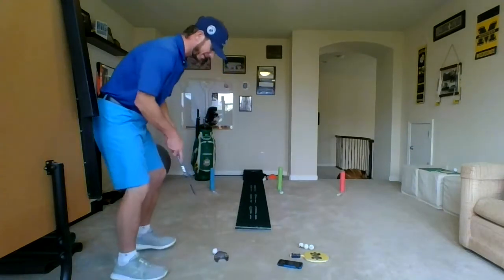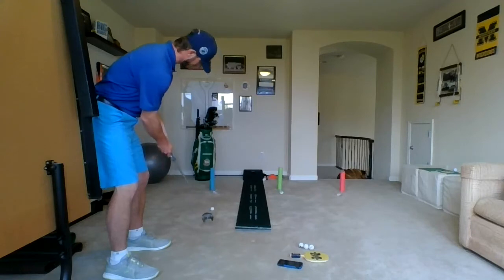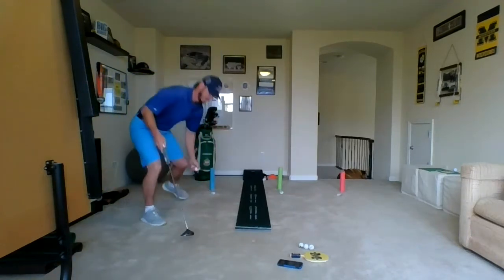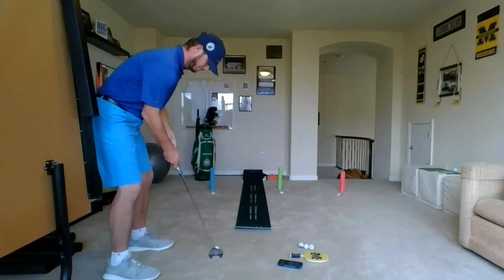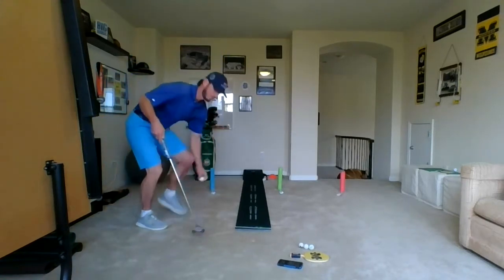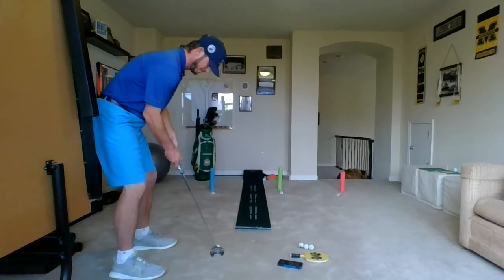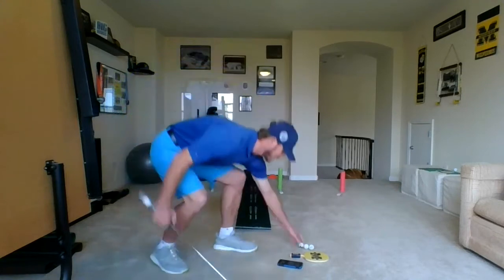Oh, slow on the carpet. I got to hit it a little harder than that. Oh, hit the cup. Didn't go in. There's a little break. I'm having trouble with my first one here. There we go, into my cup.